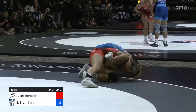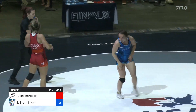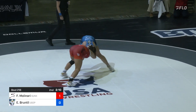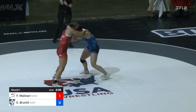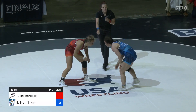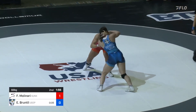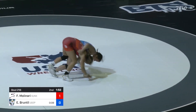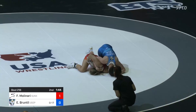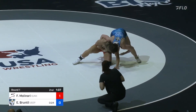It looked like she released the whizzer a little bit and then reestablished it. Did we get confirmation? Grounded — no points. Molinari wants two, but grounded is the right call. That can sometimes be demoralizing, getting so close to a takedown, maybe even thinking you had it. It will factor into Molinari's mindset — does she think the referee cheated her out of two points? Bruntal hits a slide-by and looks for the ankle, but Molinari drops down to the leg and shelves it on the far side. No points yet — Bruntal's going to have to get that right leg out if she wants to score.